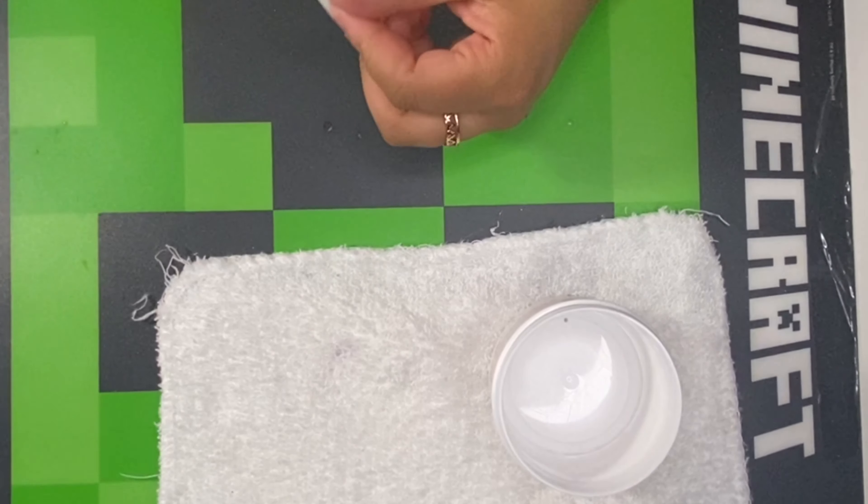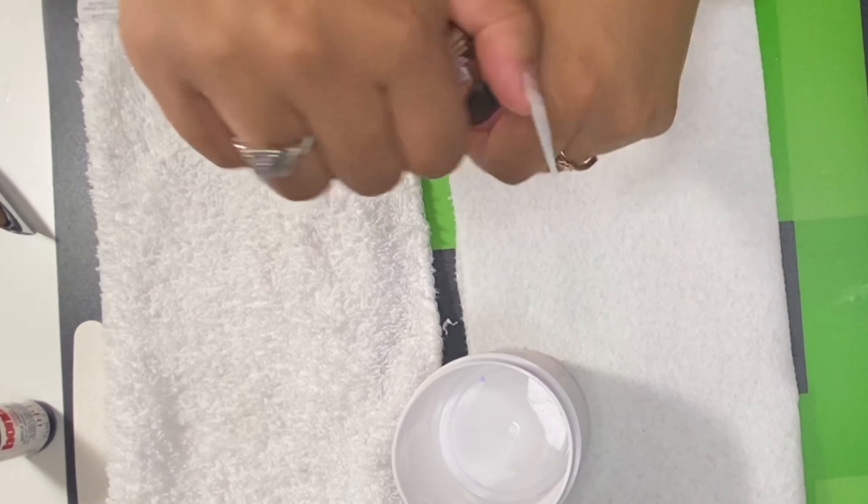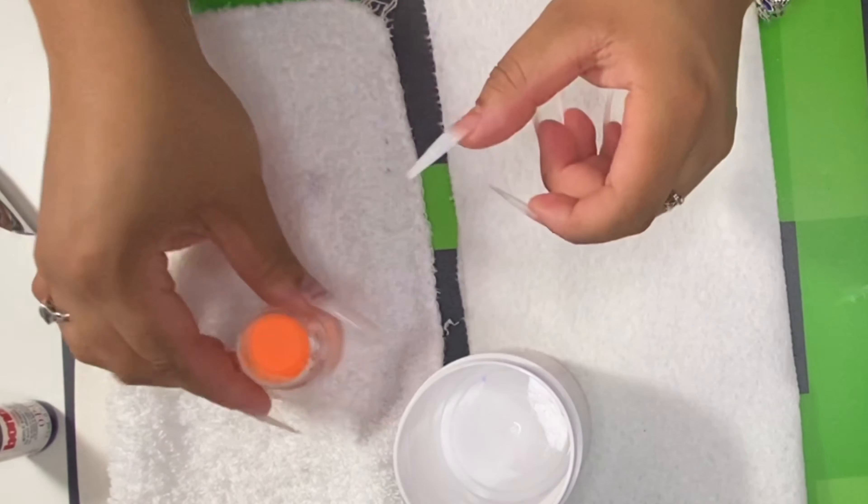You just want to dust all that excess dust off. I'm just using this cheap duster — I think it's a makeup brush. Honestly, I got it from the dollar store.